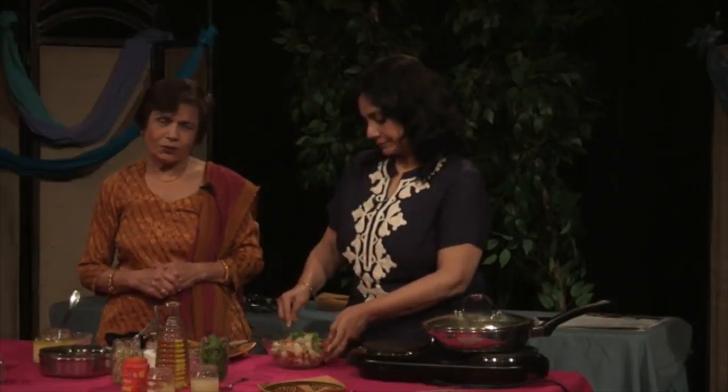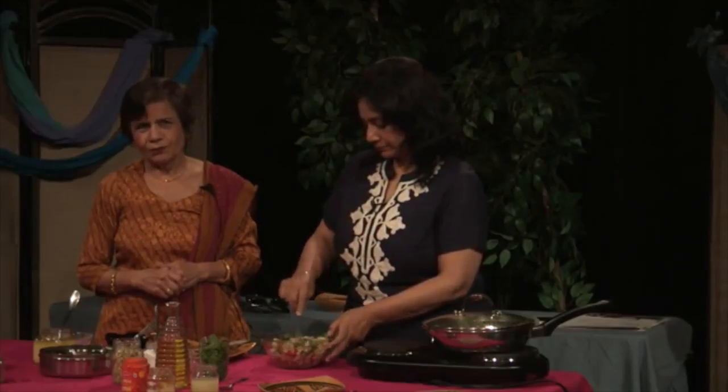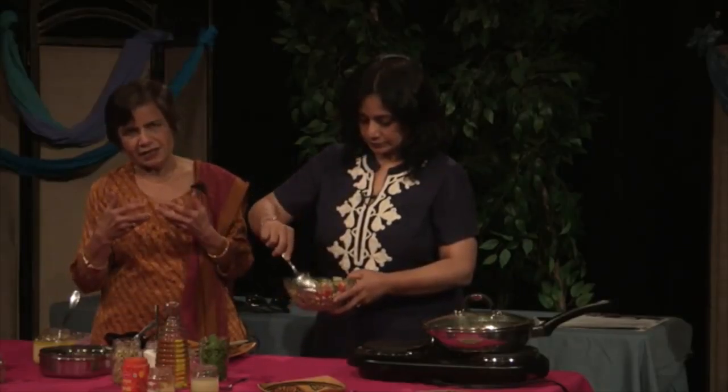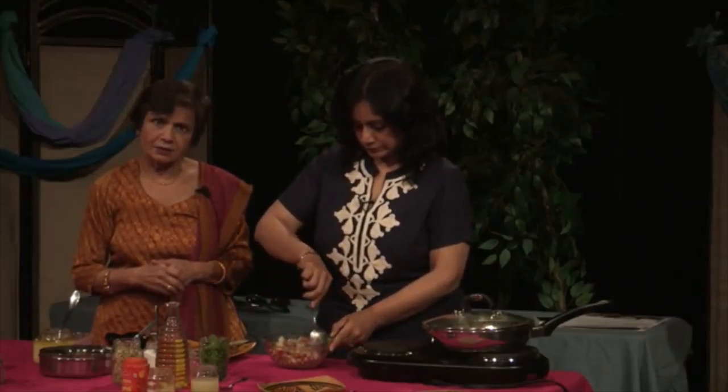I like to cook my own garbanzo. Soak the garbanzo for five or six hours and then boil it for 40 minutes and drain it out. If you don't have time, you can use canned garbanzo.